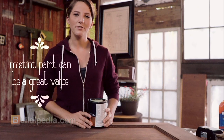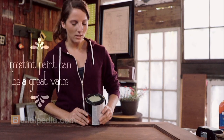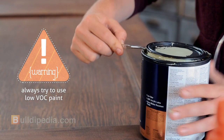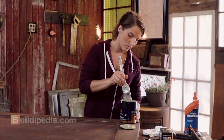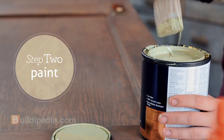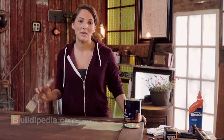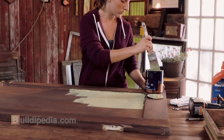Always check the mist tint section of your local paint store. I found this low VOC interior paint for $5. When painting, make sure to apply your paint in thin layers using long, smooth brush strokes.